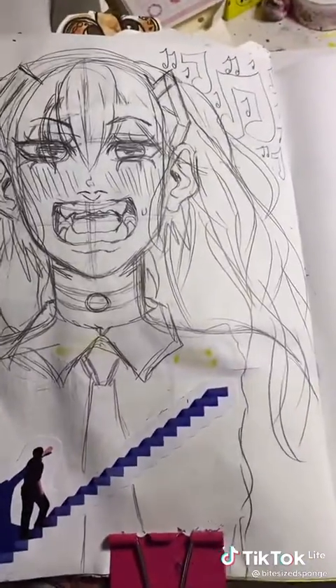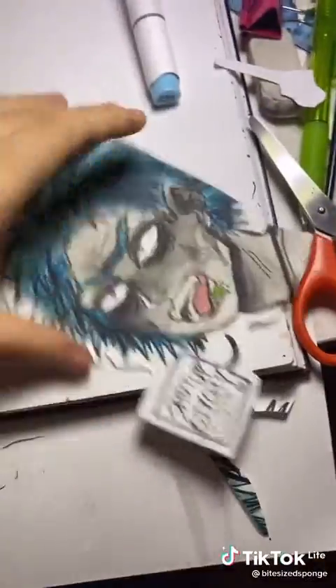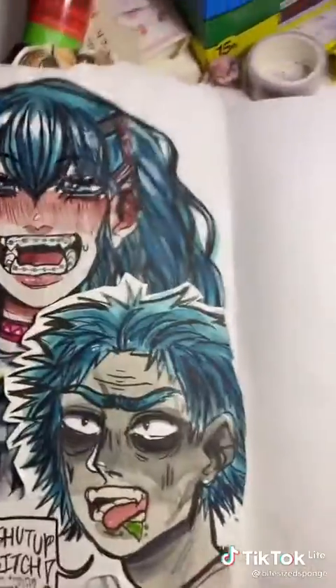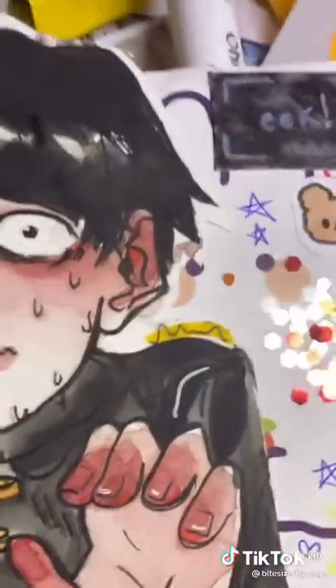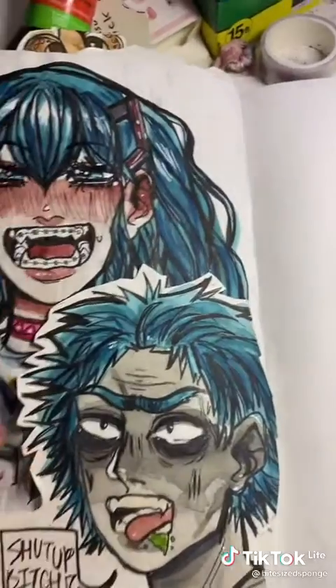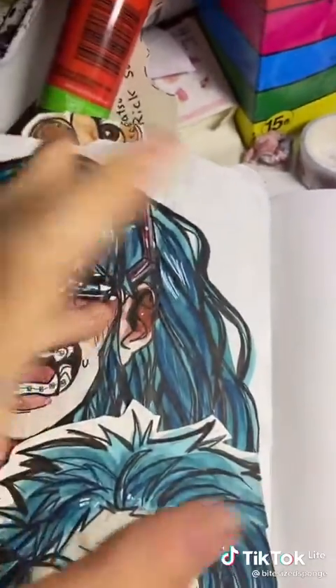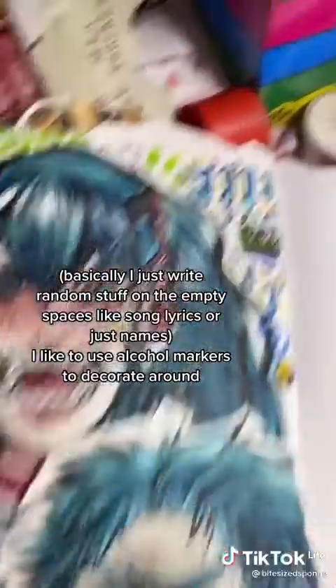I'm gonna do the line art and coloring, and then we'll do the decoration. Now that I have Hatsune Miku finished and Rick here, I'll place him like this. When I finish I'll show how to decorate the empty spaces. I need to make something that matches — like I did little lines here before. I'm gonna add some music note symbols and a speech bubble.